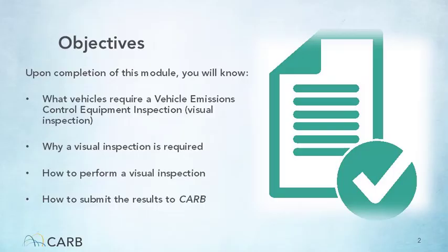Some of the most important information covered in this module includes: why is this inspection needed as part of a vehicle's Emissions Compliance Test in Clean Truck Check? Which vehicles are subject to this inspection? How to perform the visual inspection? And how to submit the visual inspection to CARB through your CTCViz Tester account.